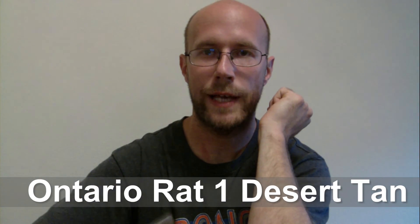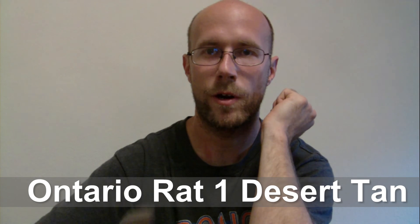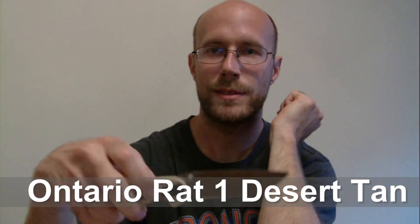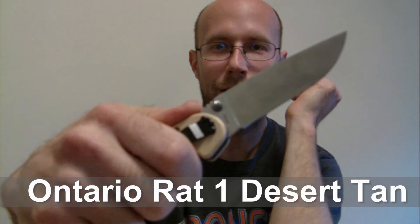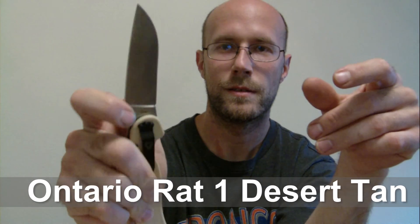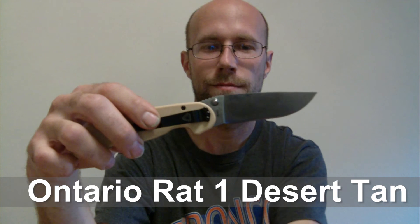Guys, hit the like button if you like this video. Leave me some comments, let me know what you think, or if you have any suggestions I would greatly appreciate that. If you haven't subscribed, go ahead and subscribe. I will talk to you later — this is sweet, see you guys later, have a good day!